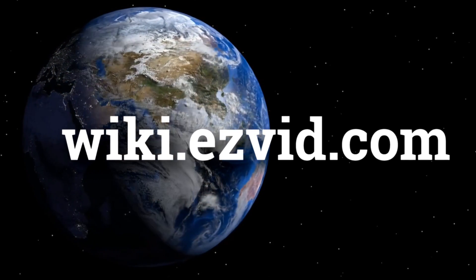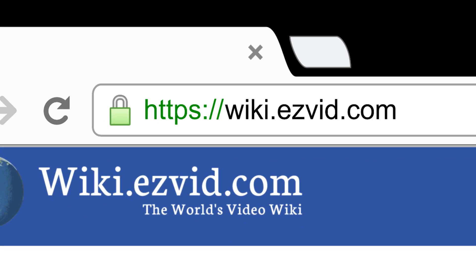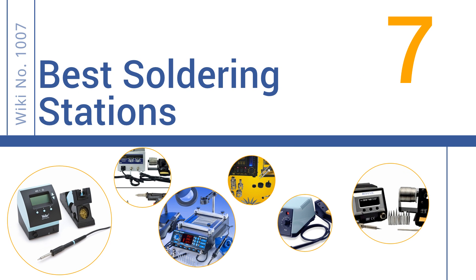wiki.easyvid.com. Search EasyVid Wiki before you decide. EasyVid presents the 7 best soldering stations. Let's get started with the list.